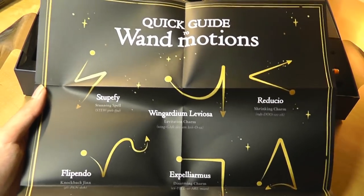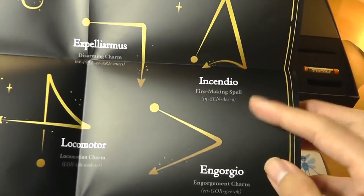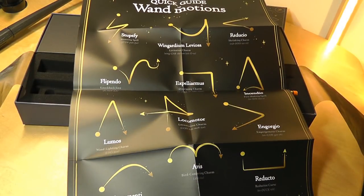It's a guide for all the spells you can cast, such as Reducio — the Shrinking Charm — and Incendio, the Fire Making Spell. So that is actually pretty cool. Let's take a look at the app next.